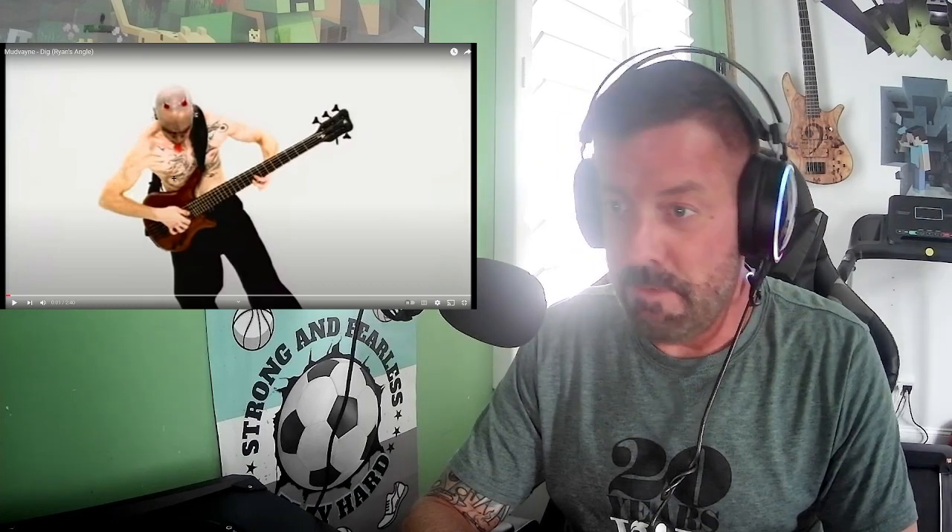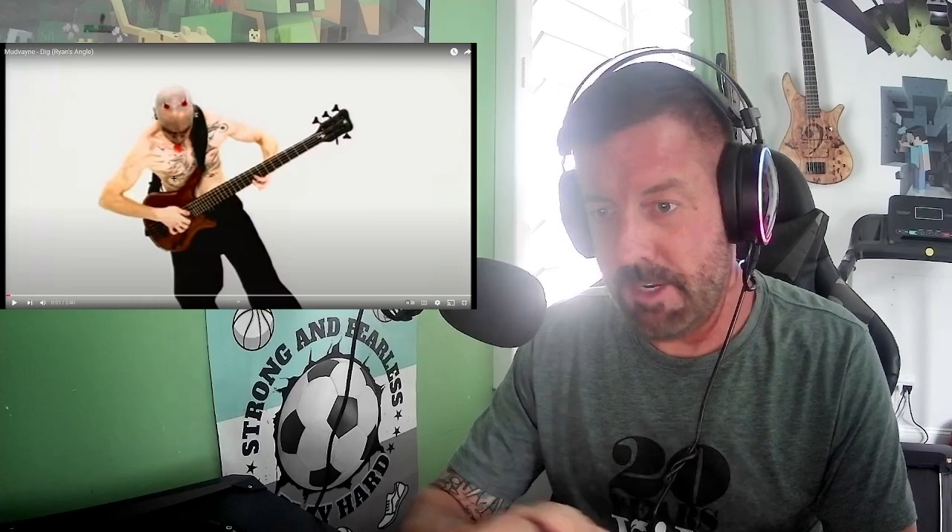So yeah, that was Mudvayne's Dig — this is Ryan's angle. He's playing this Warwick Thumb bass, but now he plays Foderas — he has his own model. They're pretty expensive, but it's the same EMG pickup placement in the same spot. They basically copy exactly how Warwick does their Thumbs for his Mudvayne Ryan Martini models. It's a bolt-on — this one he's playing is a neck-through, but the Foderas are bolt-ons. He chose that for a reason; I watched an interview about his neck and the tension he likes. So they made it perfectly for him the way he wanted.